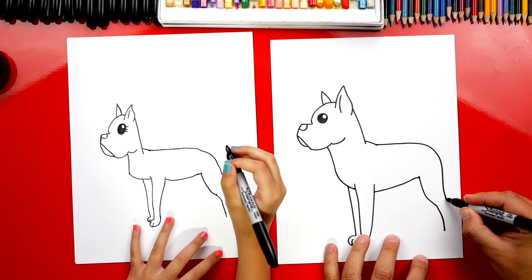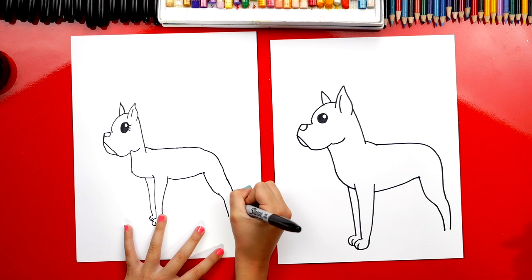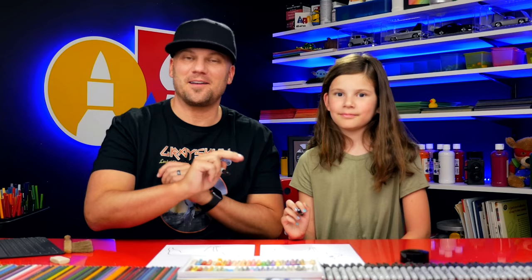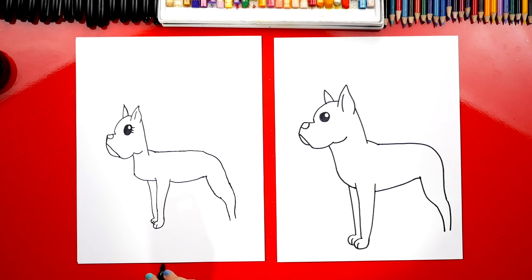Then we're going to curve and finish the rest of his back leg. That part was a little tricky, but the most important thing is to have fun and to practice. You could do this lesson all over again, and the second time you draw your boxer it'll turn out even better than the first time. Let's keep going.